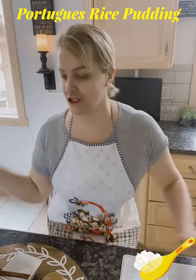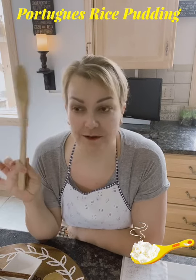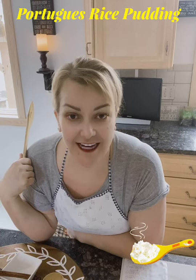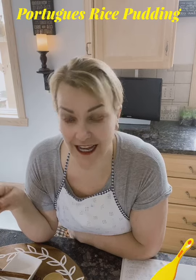Hey peeps, it's Trish here with another wonderful video. Today we're gonna be doing some cooking. As you can tell, I'm in my kitchen and we are doing Portuguese rice pudding today.